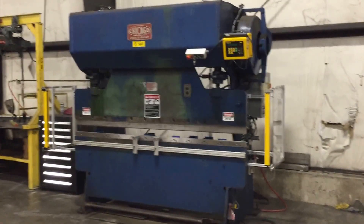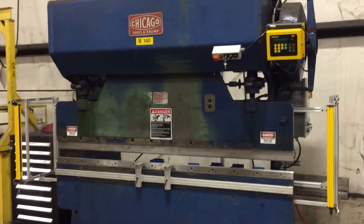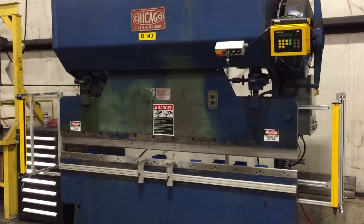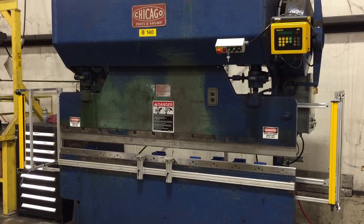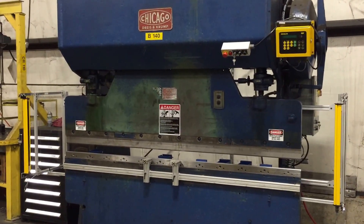Hi, I'm Jack Worrell from JM Engineering. This is a Chicago D&K press brake that we just upgraded with all new electrics. Like most Chicago press brakes, it was in fantastic mechanical condition, but the electrics were just a complete nightmare.